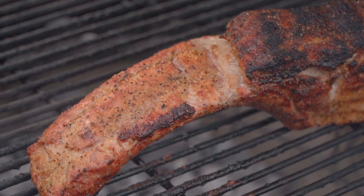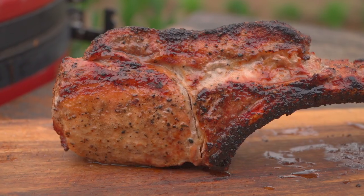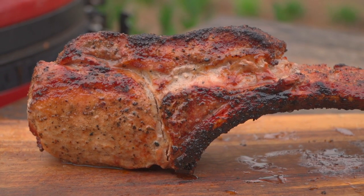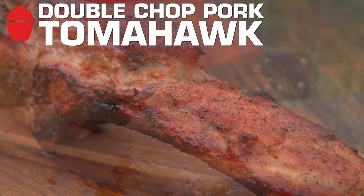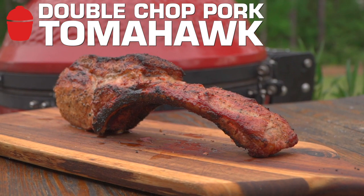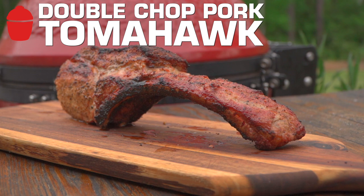What I want to do with this — we could do a pork prime rib, and in fact we've got that video out there, so check that out. But what I want to do is a double-chop tomahawk. Double-chop tomahawk? Double-chop tomahawk. Alright, let's get in the action.